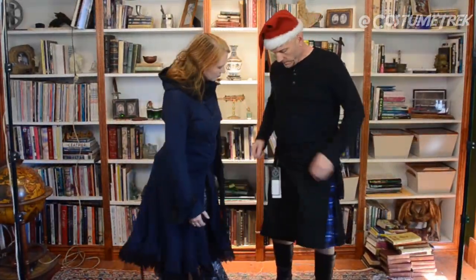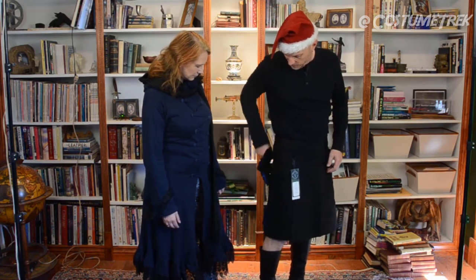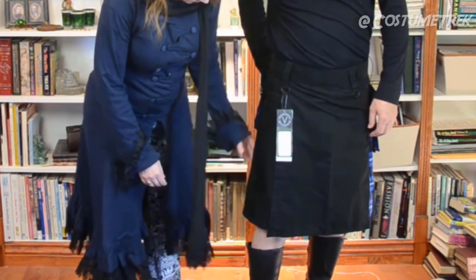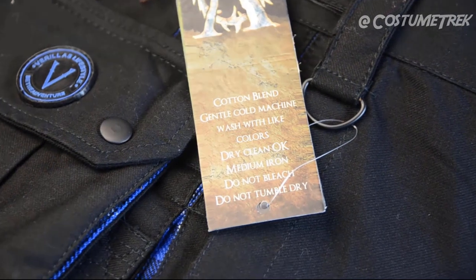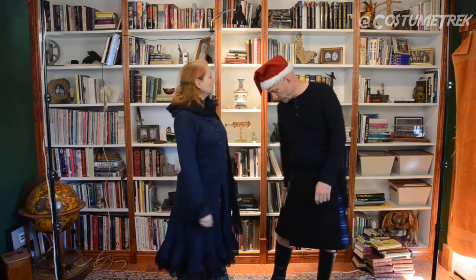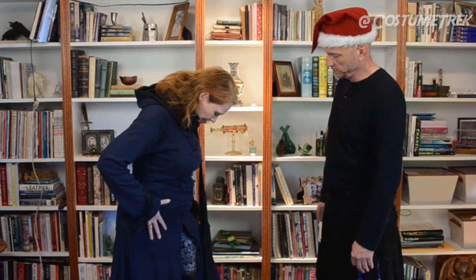So how do you like your kilt? I think it's cool. I like the velcro here so you can adjust it for a wide range of sizes. The pockets are good — you can fit a cell phone, a wallet, a couple things in there. I've already got my microphone in the pocket. I think this is probably a cotton or cotton-poly blend so it's not wool, but that's fine because you can wash it. Follow the washing instructions — gentle cold machine wash with light colors, medium iron, do not bleach, do not tumble dry. Good length too — I don't like it too much above the knee.